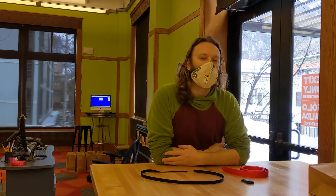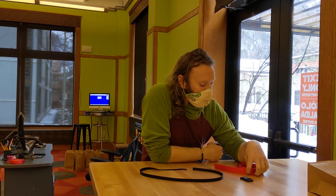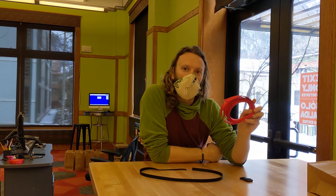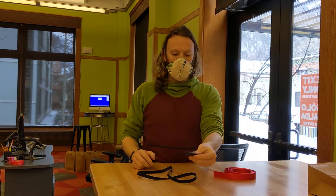Hi everybody. I'm going to give you an instructional video on how to tie all the knots for your ski strap in this week's Teen Activity Kit. So you'll have a long piece of red webbing, a shorter piece of black webbing, and one buckle.